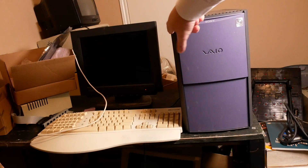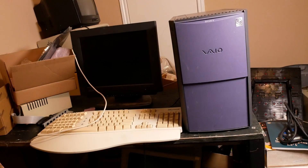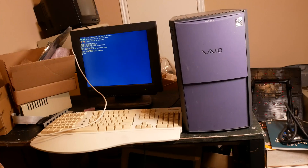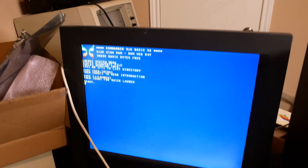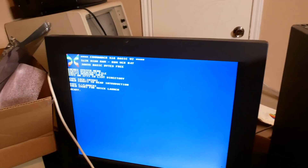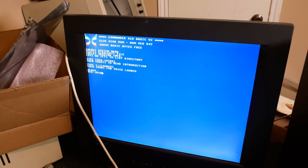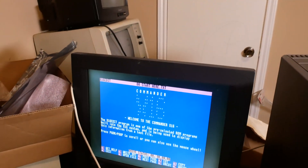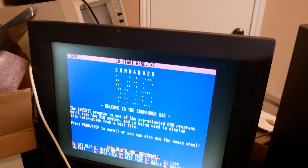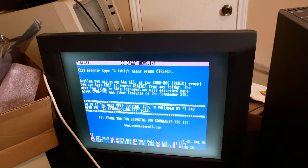And here we go. Type CD intro, then BOOT. There are some extensive instructions included on the SD card along with a menu system that allows you to easily access all the included software.